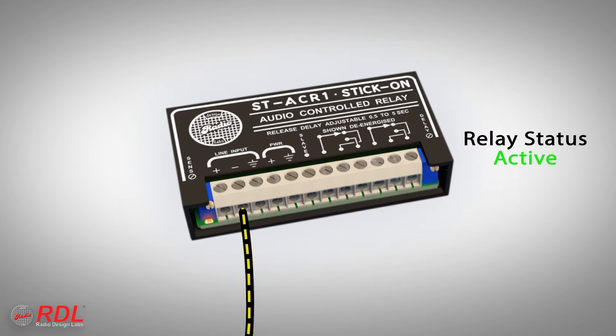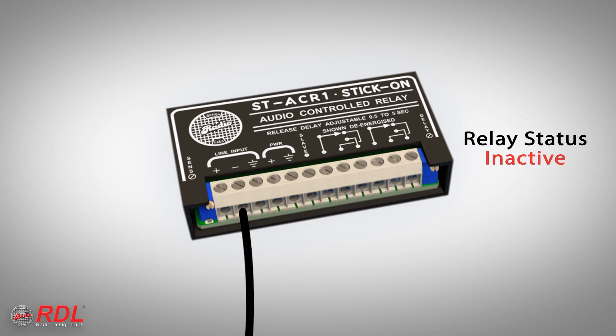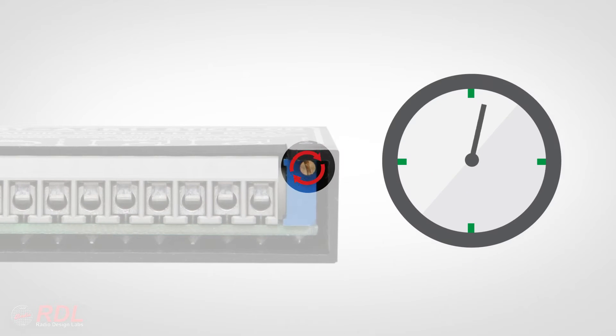When the audio signal is no longer present, the ST-ACR1 waits a specific amount of time to be certain the audio is remaining off, and then shuts its relay and slave output off. The delay is adjustable from one-half second to five seconds on a multi-turn trimmer.